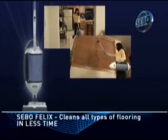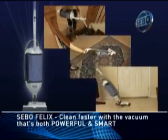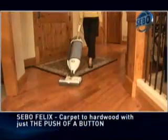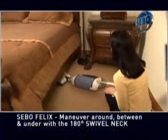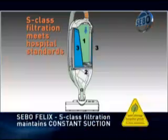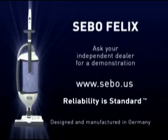The SIBO Felix. Unlike any other vacuum in the world, cleaning today's wide range of flooring demands a more versatile vacuum. Switch from brush roller action for carpet to straight suction for hard floors with just a push of a button. Maneuver around, between, and under furniture with the rotating swivel neck. Remove the head and the Felix becomes a lightweight, portable vacuum. The S-Class Hospital Grade Filtration System maintains constant maximum suction. The ultimate in German engineering, the Felix by SIBO.